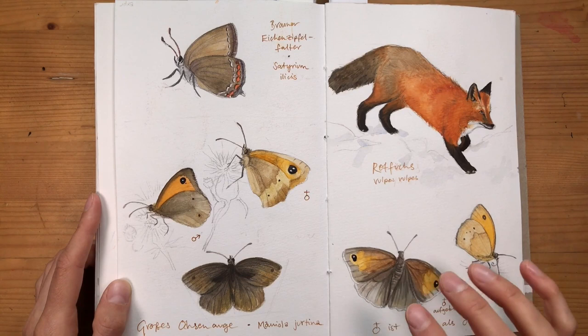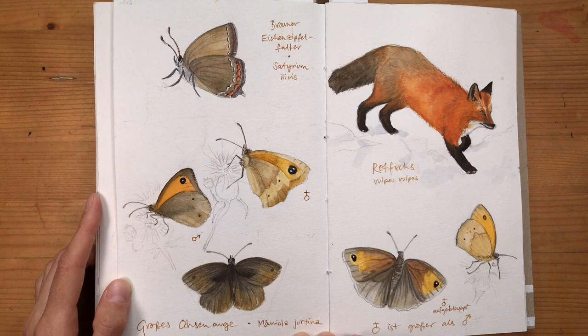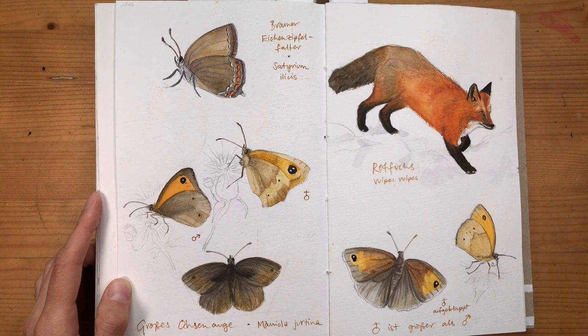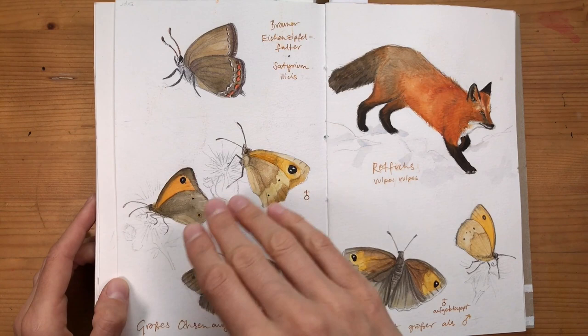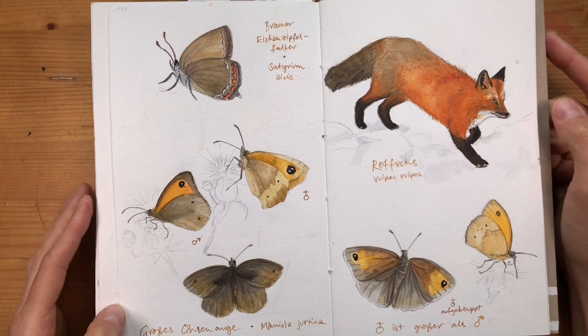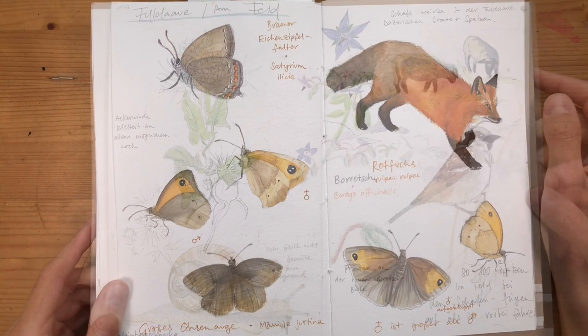After that I mainly had time for composite pages that I worked on over several days. For this page of different butterflies and a fox, I worked from different photos and added elements to the page bit by bit — first one sketch, then a few days later more, always adding color as I was able to set aside time. I'm not sure the fox is actually a good addition, but it has similar colors so I feel it somehow pulls the page together a bit better.